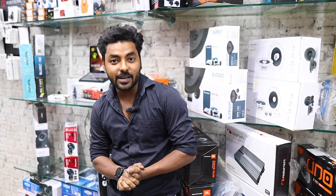Hello guys, this is Samir, welcome to our channel MotoBeast. Today we are at Expert Car Accessories, which is in Karol Bagh. Today we are with Aman.